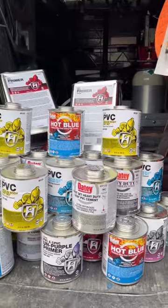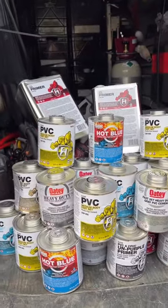We'll also cover what all the colors mean when it comes to blue glue, gray glue, and clear glue. Stay tuned for part two.